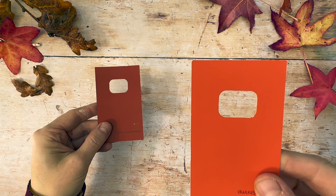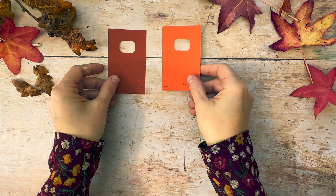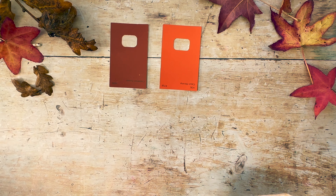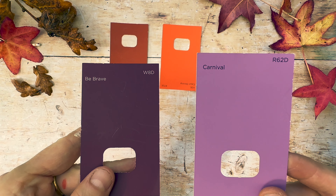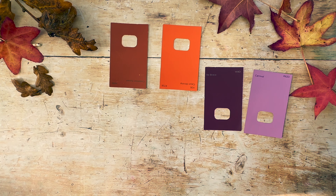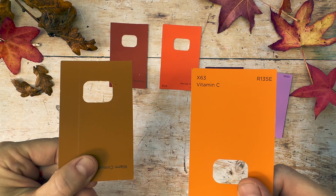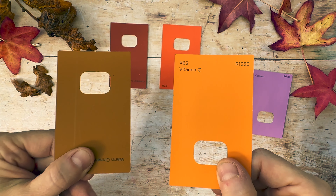This one or this one? And which of these two do you think looks more autumny? This one or this one? I've got some more. What do you think about these two? Which one do you think is more autumny? This one or this one?